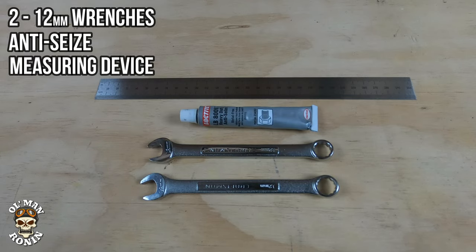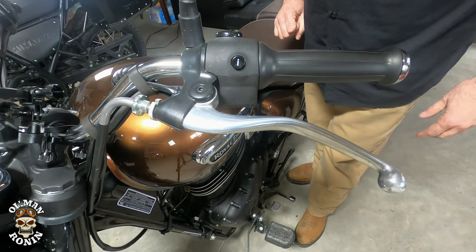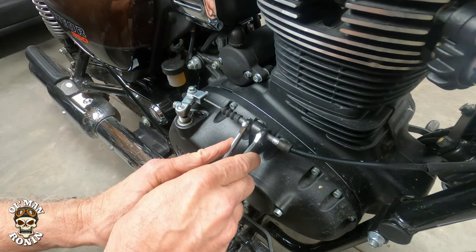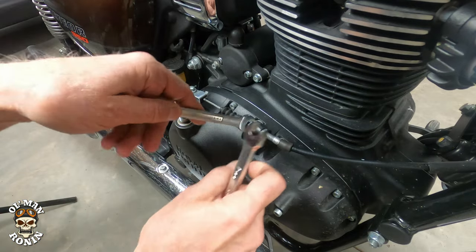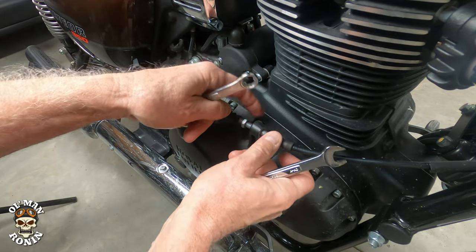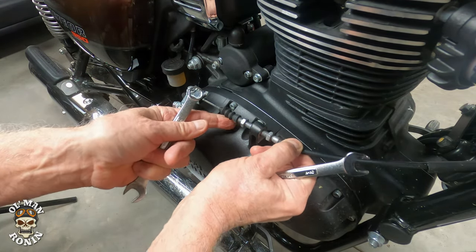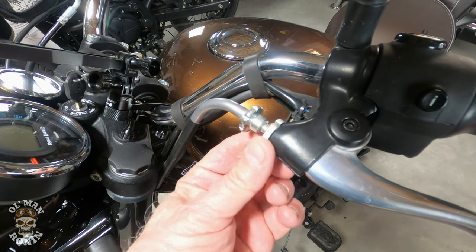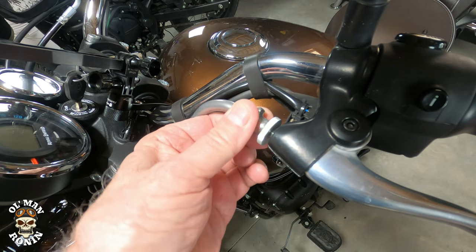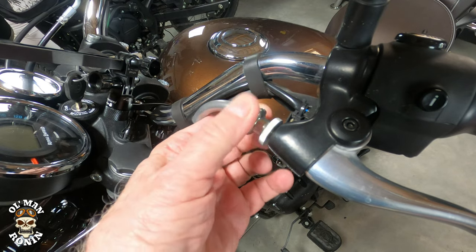So we're going to get started here. The first thing you want to do is make sure that your motorcycle is up on its center stand, engage your clutch lever at least twice, and then move to the next step. Take your two 12 millimeter wrenches and loosen them up quite a bit — you want plenty of play. Push it down like that. Then loosen up this lock nut and turn the lever nut all the way in, making sure there's no slack left in it.